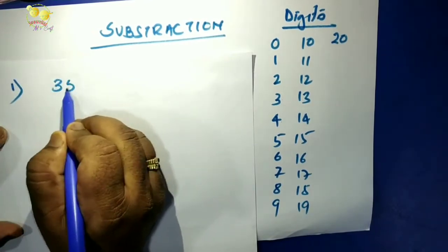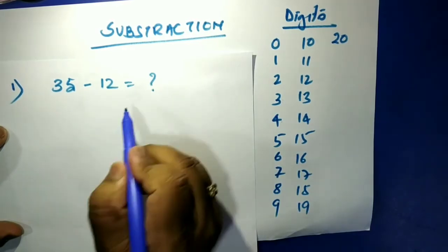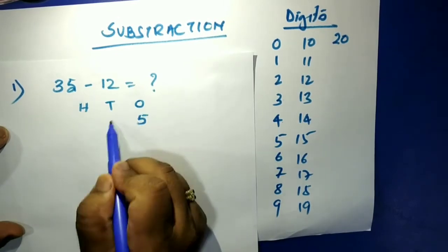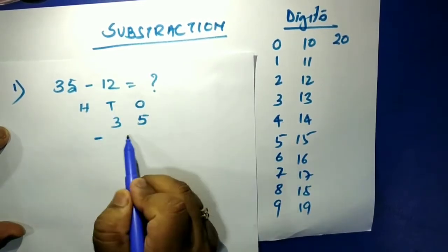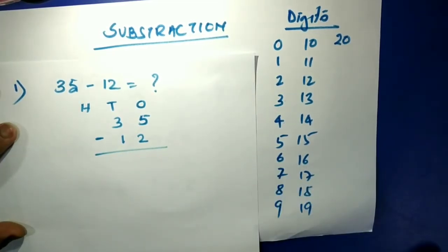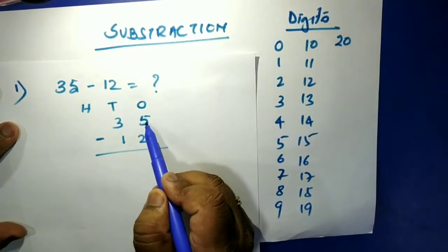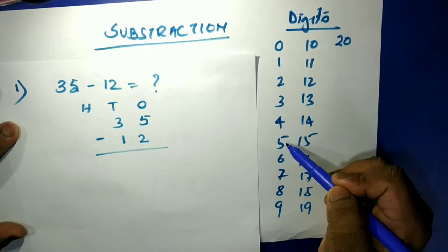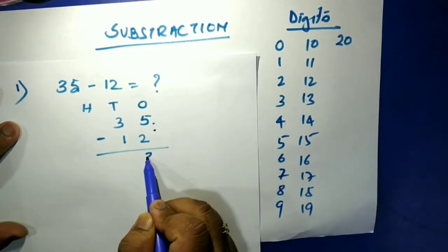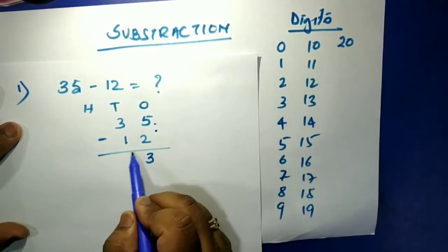Let's try 35 minus 12. Write everything in ones and tens form: 35 is three tens and five ones; 12 is one ten and two ones. We take one digit at a time. Five minus two equals three. Then three minus one equals two. So the answer is twenty-three.